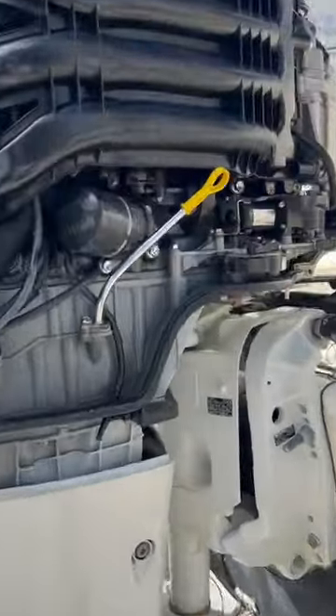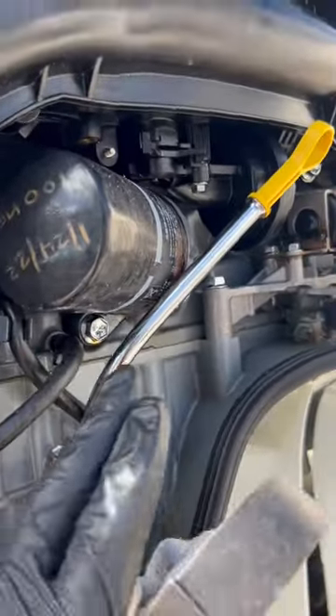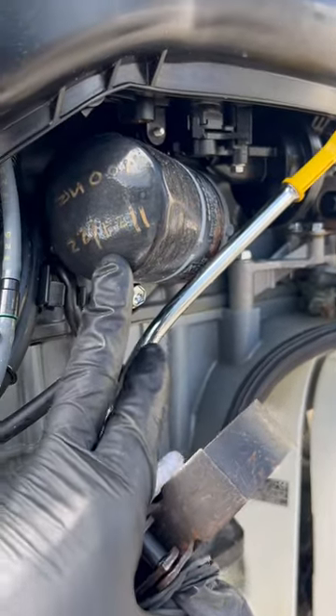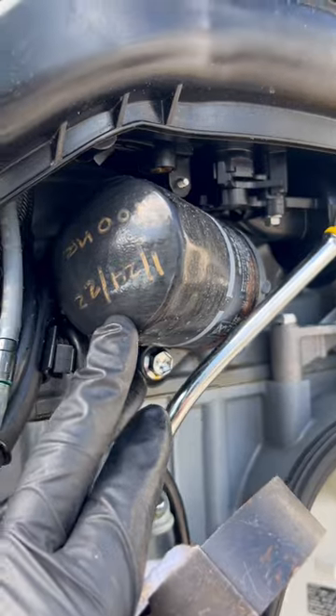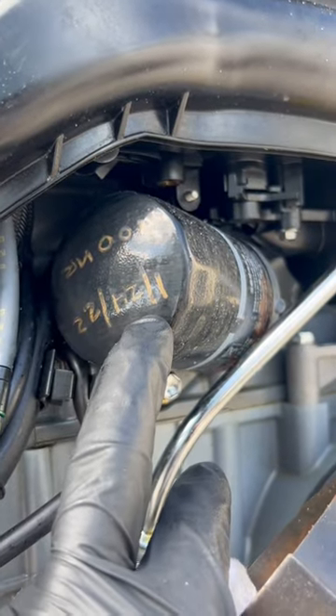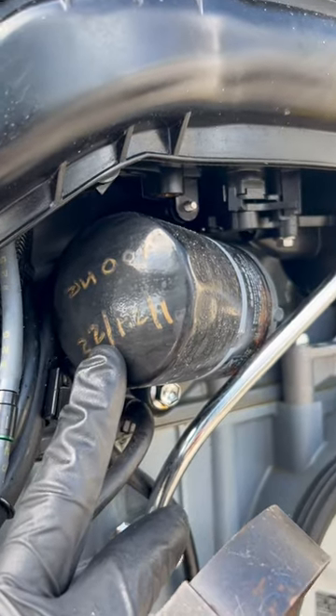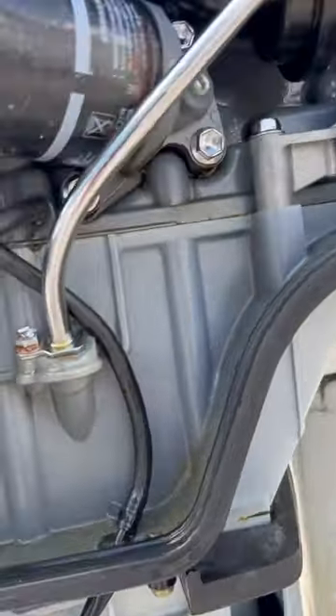I just want to show everyone real quick why it's very important that you check your filters and inspect your motors at least once a month, preferably before use. This filter was done 1-24-2022, so just a little over a year ago, and had a hundred hour service.